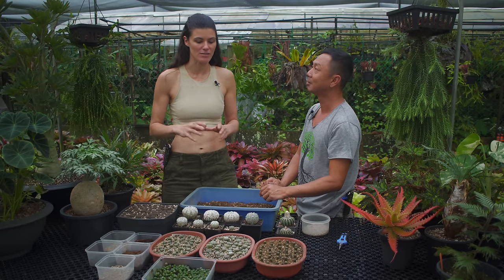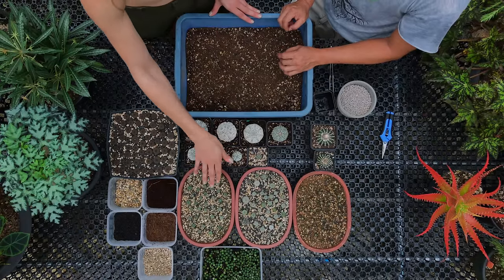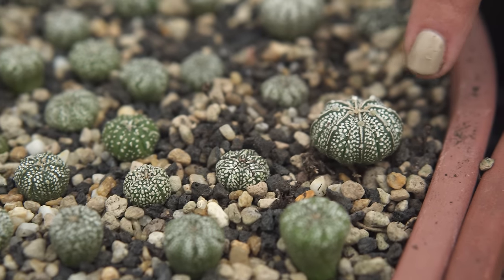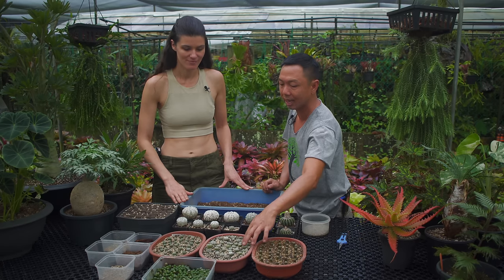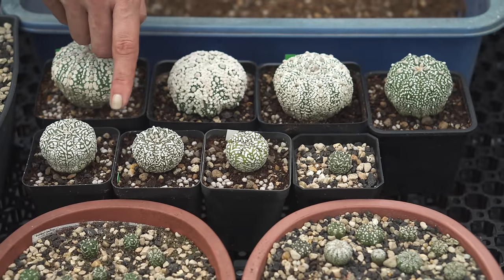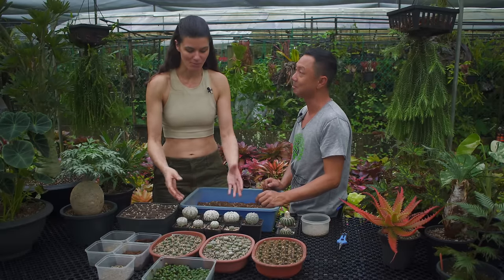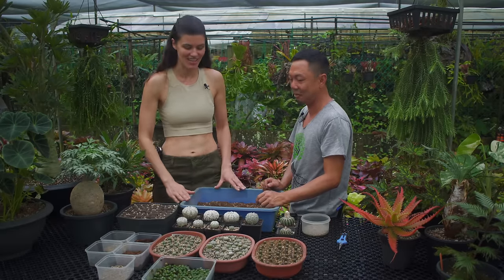Having that little microcosm in there really helps them. Now there are different stages of seedlings here — these guys are probably about seven or eight months old, and they're really, really slow growing. The big ones would probably be about five or six years old. So if you're buying one like this, you have to appreciate the fact that it took five or six years to get to you — that's the thing with cacti and succulents.